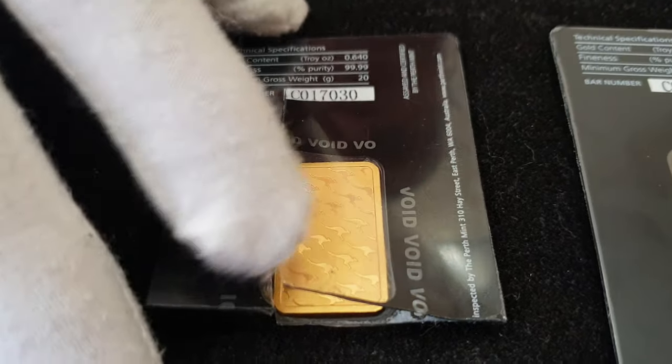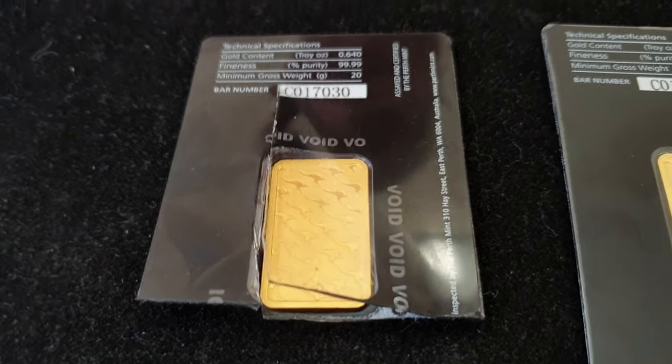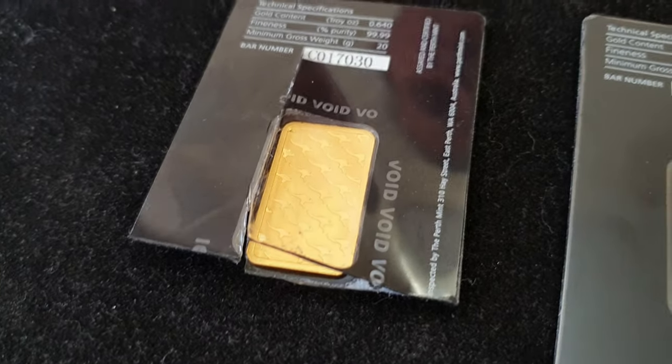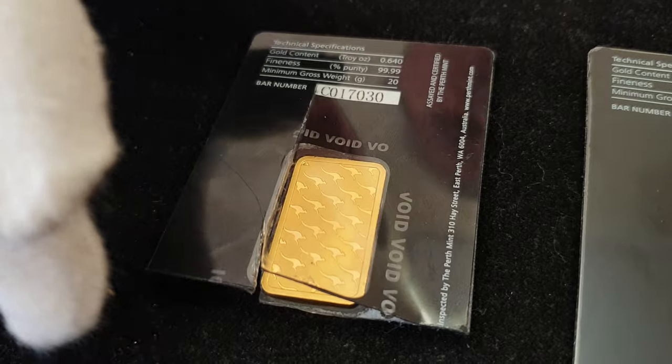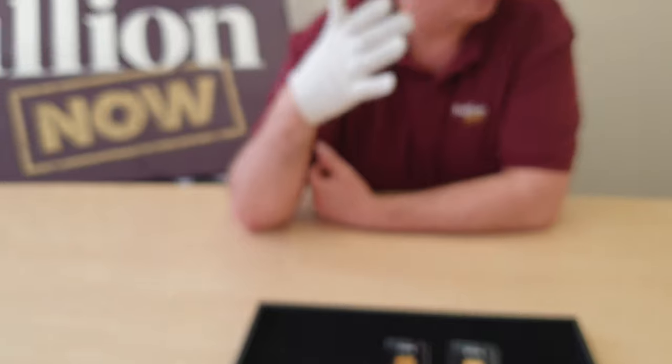Now we know this one was fully tested — it tested on the XRF as four nines, so we know it's pure gold. The gentleman that owned it just wanted to hold his gold — fair enough. I actually prefer the cast bars because I can touch the gold, I'm tactile, I like that sort of stuff. And some people prefer this — he's bought one of these and then he's opened it up.